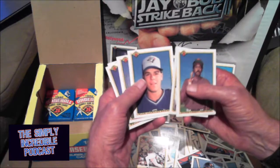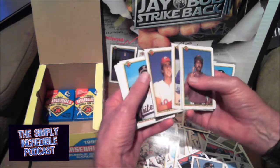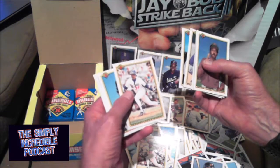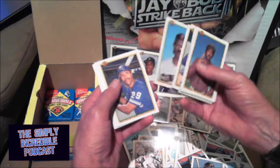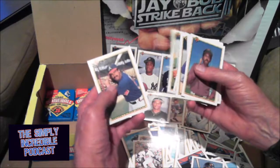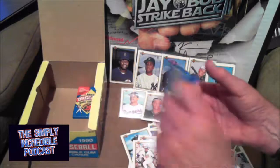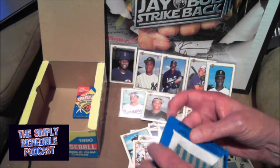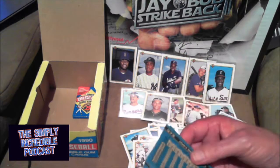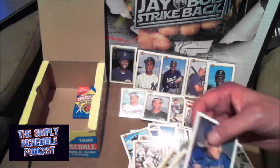And guys and ladies, enjoy the World Series — last four to seven games of the year. I think this is going to be a seven-game World Series. I hope so. Hope it's seven really good games because I don't have a team in the fight, so really hope it's a great series. That's all I got — you guys have an incredible day.